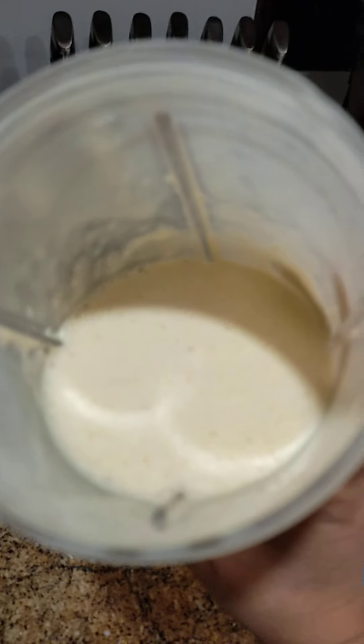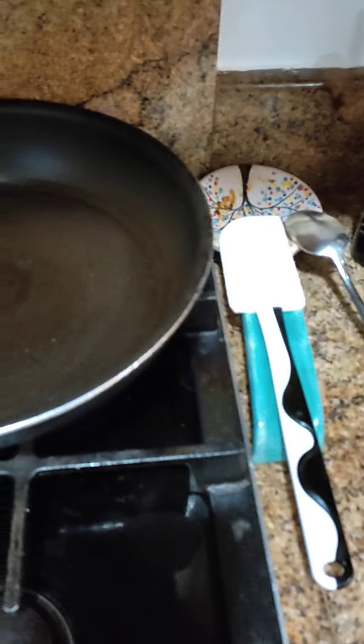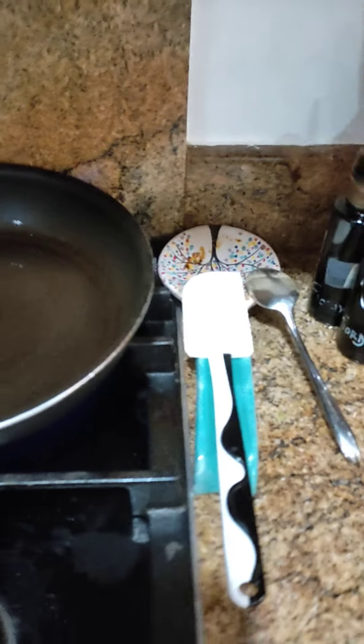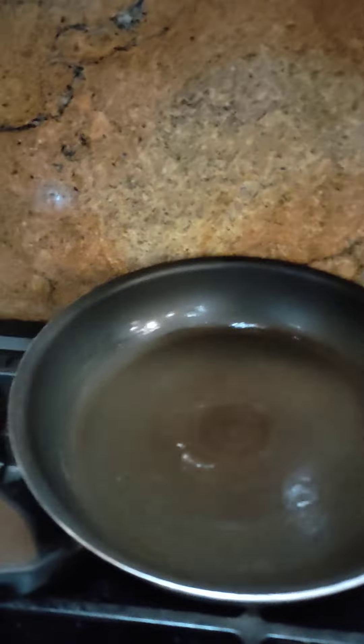Pancake batter. Butter on the pan. Let's add some oil. A load of fire. Then I will pour the batter.